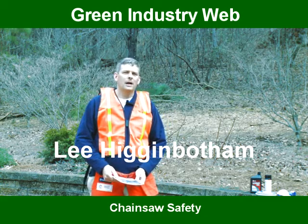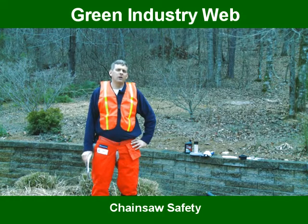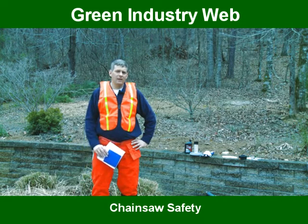My name is Lee Higginbotham. I work at an outdoor power equipment dealership and have been in the industry for 20 years. What we will be talking to you today about is safety, operation and preventative maintenance on a chainsaw.